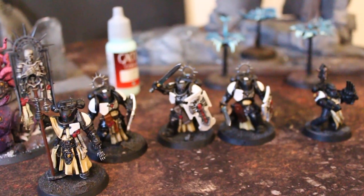Hey, hey, Blue Table fans. Today we're going to take a look at some very small projects. These are part of larger projects that we're working on.